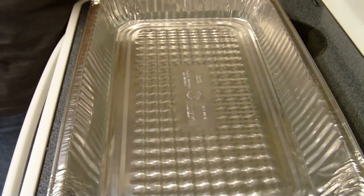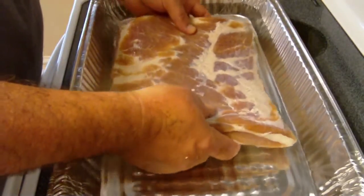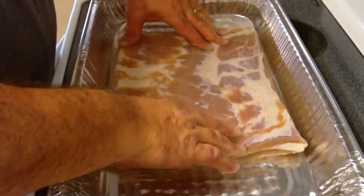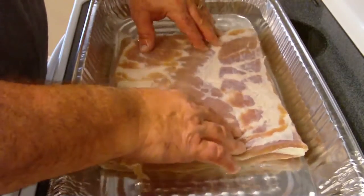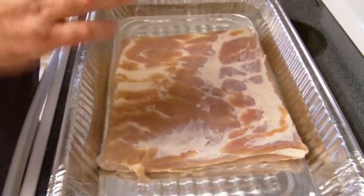Got this thing washed off. Now we're going to put it in this cold water bath. What this cold water is going to do is pull some more of that salt out of there. I'm just going to let it sit in there for a couple hours, then we'll pull it out and let it dry.